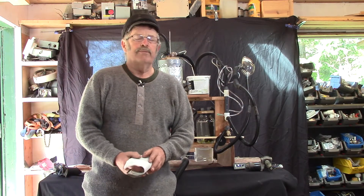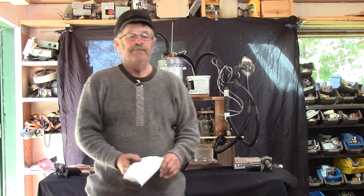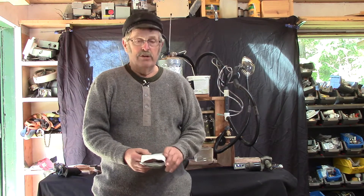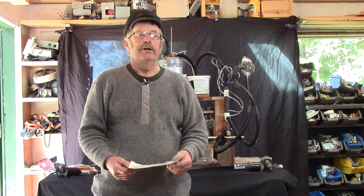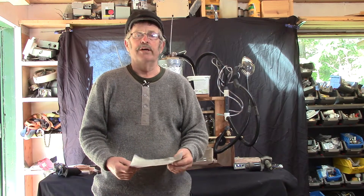I got involved in this when our emergency coordinator came up to me and said, 'Carl, you can build anything out of nothing. Can you build a ventilator?' And I said, I don't know. I got to figure out what the hell it is first.